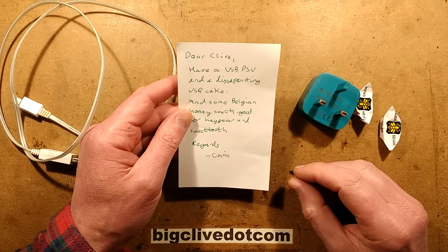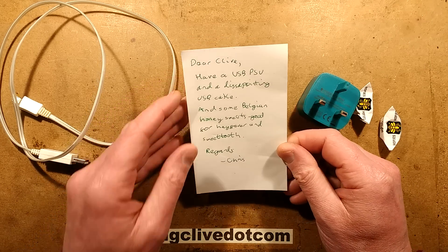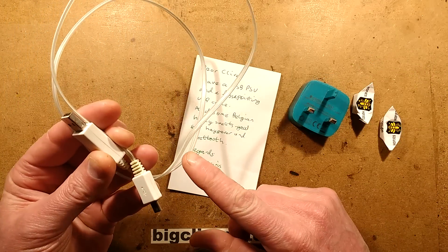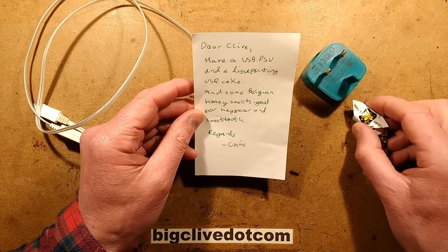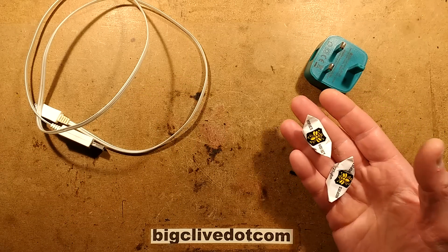This video starts with a message: 'Dear Clive, have a USB PSU and a disappointing USB cable. Here's a USB PSU, here is the very disappointing USB cable. And some Belgian honey sweets, good for hay fever and sweet tooth. Regards, Chris.' Now the sweets...